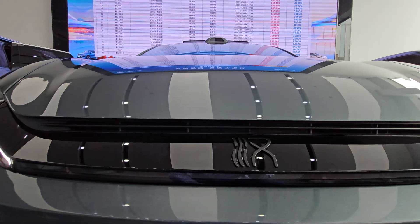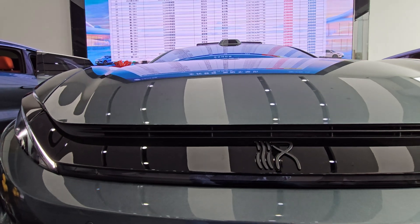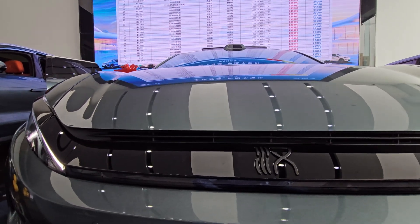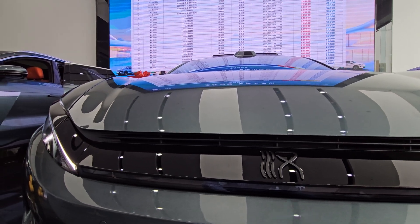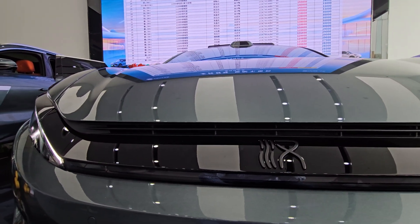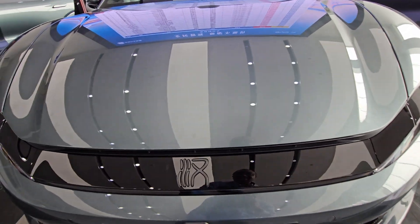This is a hybrid version with a 1.5T engine. You can also get this car in full EV electric. The battery in the hybrid alone can run for 200 kilometers on a full charge, which is already impressive. I like this paint scheme — the green paint is really nice.